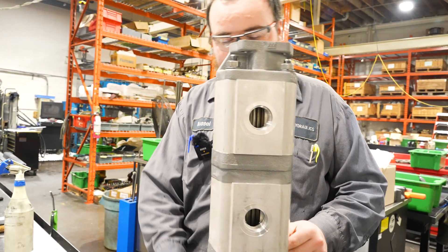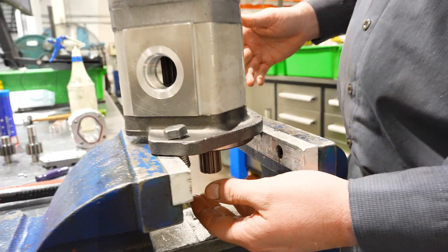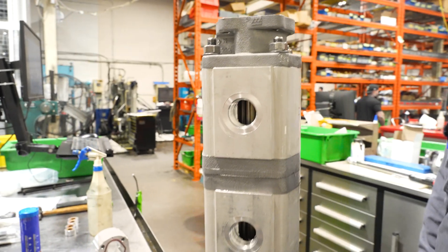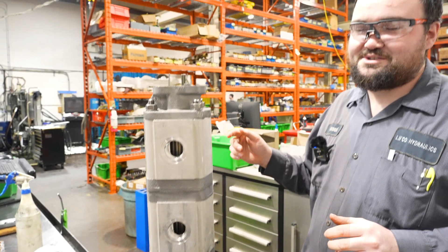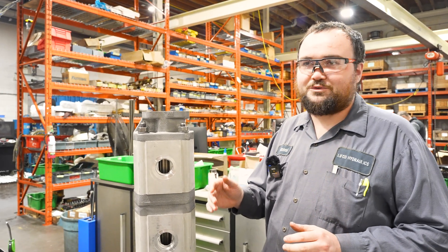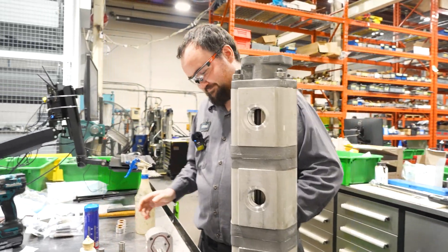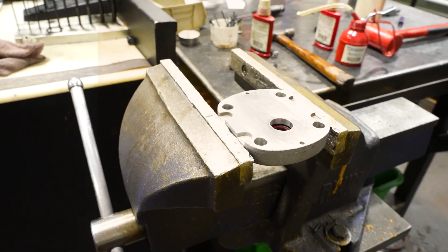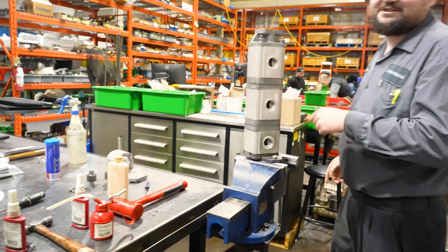These are all connected - the motor driving the first section will also be driving the second, third, and fourth section. So they're individual but they're not: they're all driven at the same time, but the oil supply is individual. That's why I asked if they were connected - they looked like glued-on arms. Internally they're connected.